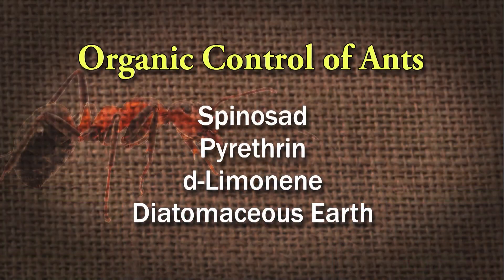There are also a couple of organic products you can use — these are actually certified organic products. Spinosate is one; it's a mound treatment and also a bait. Pyrethrins are good as well. D-limonene — which is orange oil or citrus oil — is another option. And the last one is diatomaceous earth, which is also considered organic.